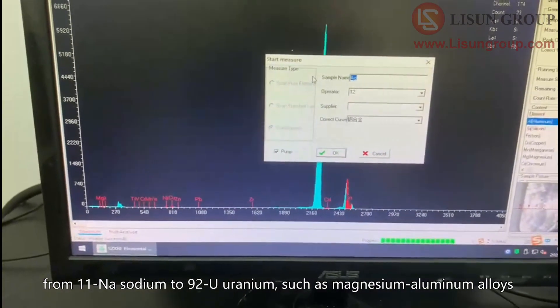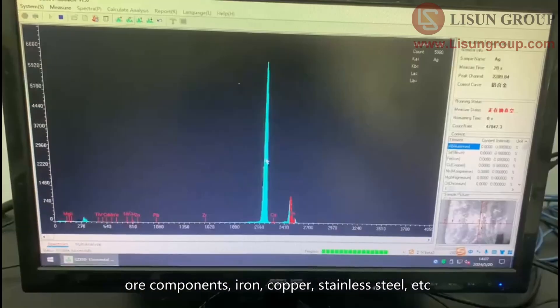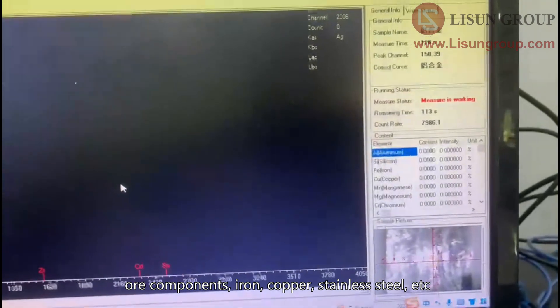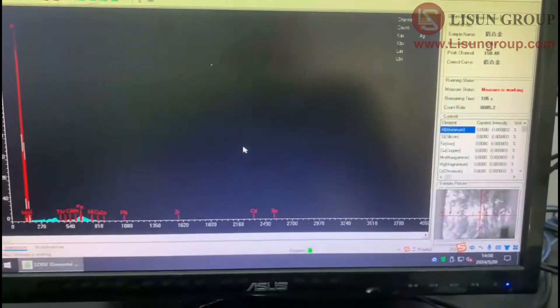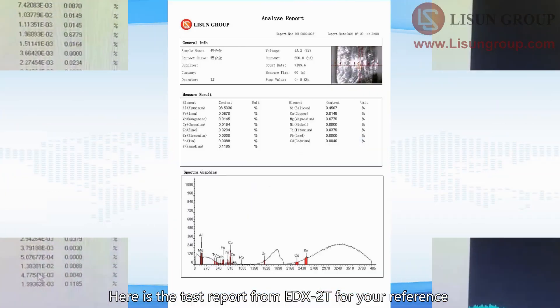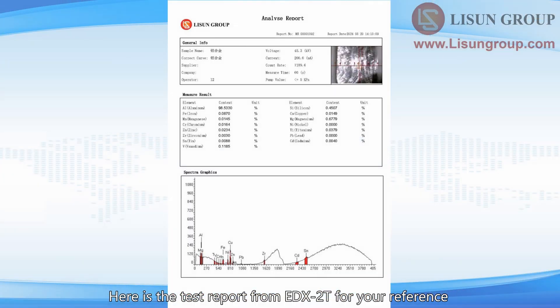This includes magnesium-aluminum alloys, or components such as iron, copper, stainless steel, etc. Here is the test report from the EDX2T for your reference.